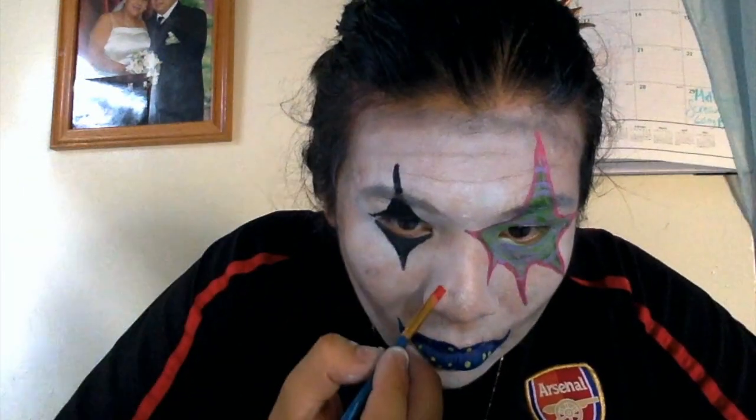Using Mehron Paradise paint in red and a little angle brush, I'm going to draw my nose, outline it with black, and then do little spirals with black.